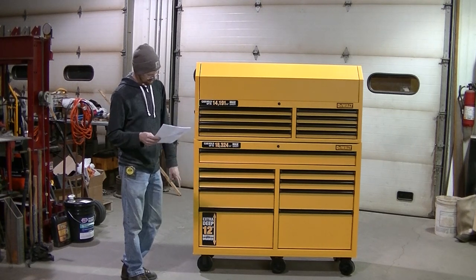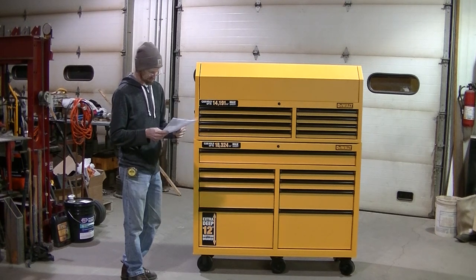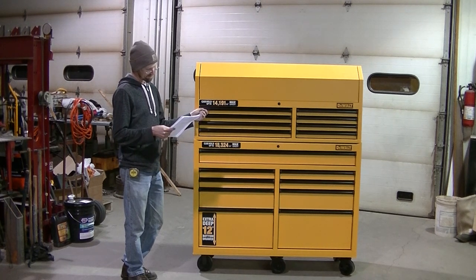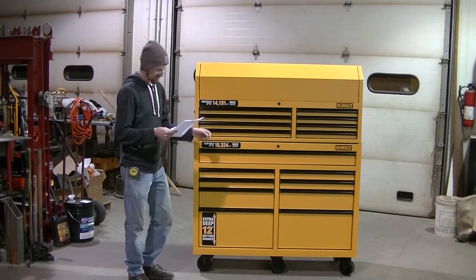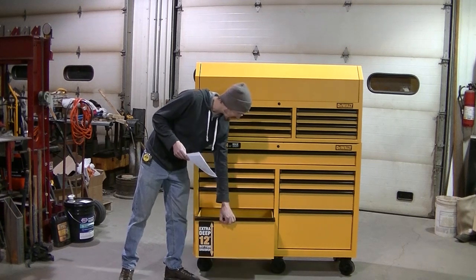It's got two fixed wheels and then four swivels. There are 100 pound drawer glides on the upper drawers and 200 pound drawer glides on the bottom drawers.